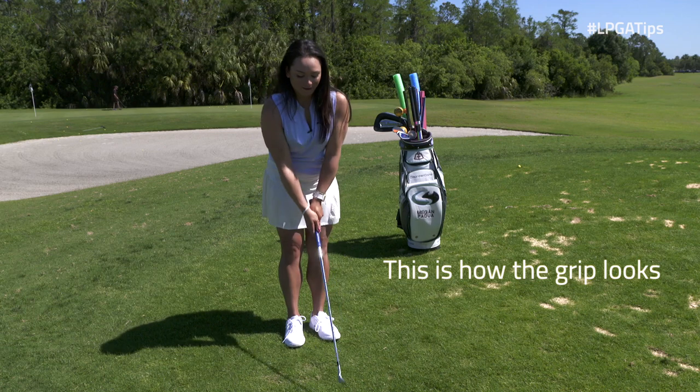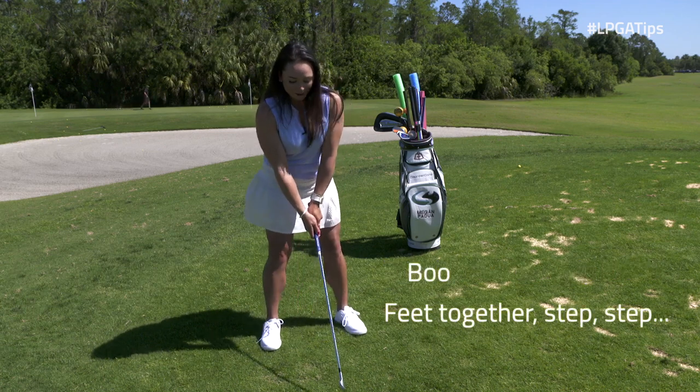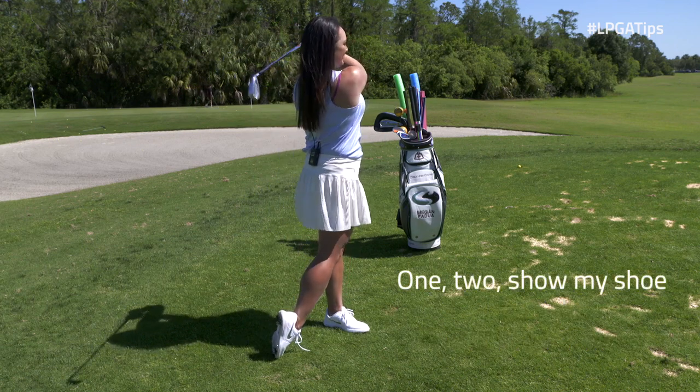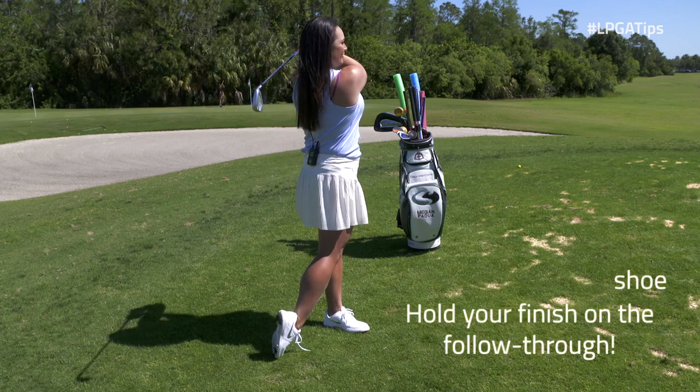This is how the grip looks. Feet together, step, step, booty out, back straight, L for light, now shift your weight. One, two, show my shoe, hold your finish on the follow through.